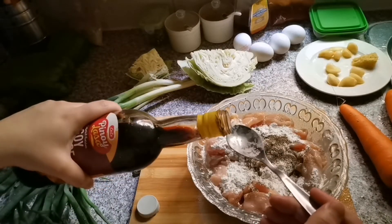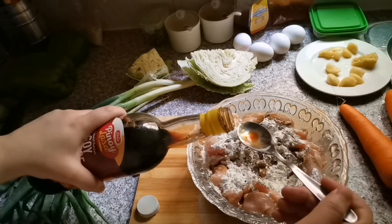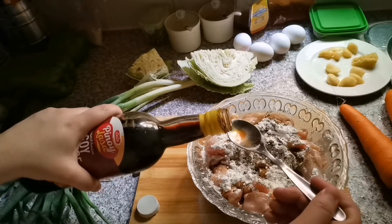I will add almost 1 teaspoon of black pepper and 3 tablespoons of soy sauce.